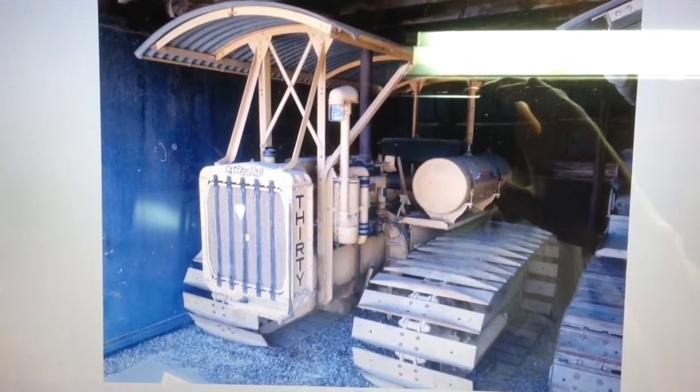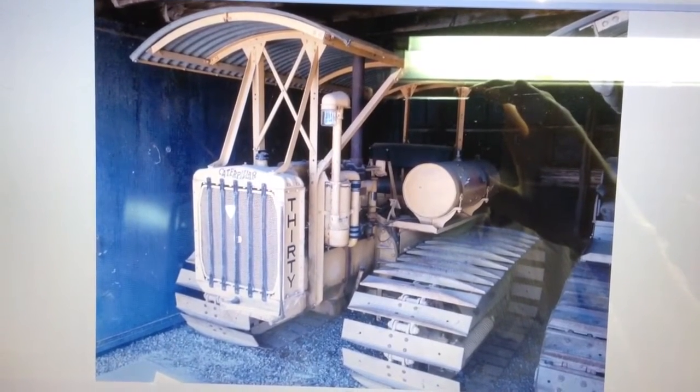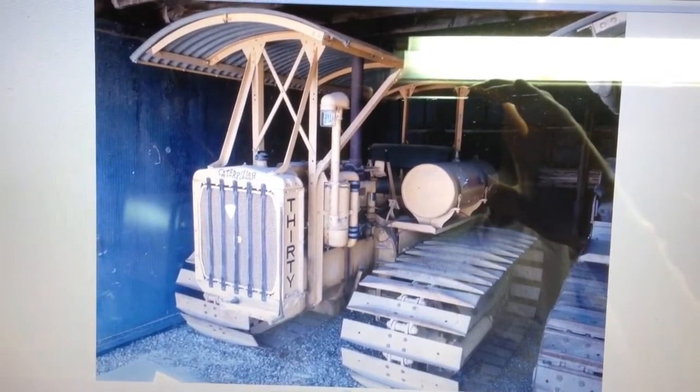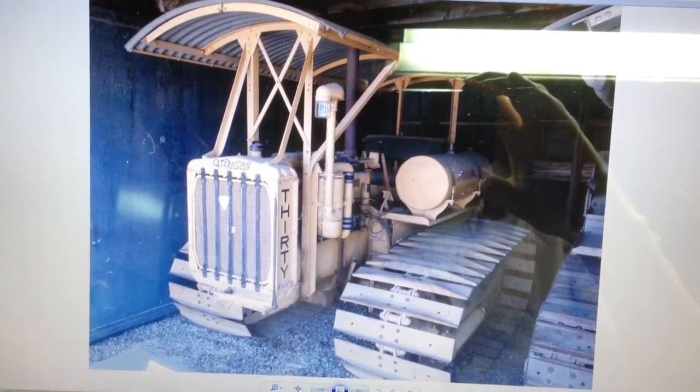We're going to be transforming this model into a swamp edition. To give you an idea of what that would be, it's this little guy right here. We have some pretty heavy paintwork to do, but there are some modifications we need to make to the model to make it more authentic — it has a canopy, we need to do some exhaust work, and of course the tracks.